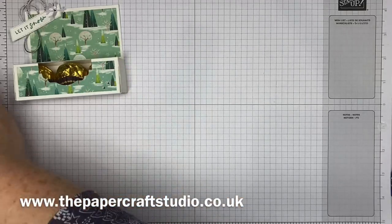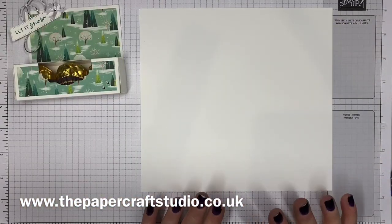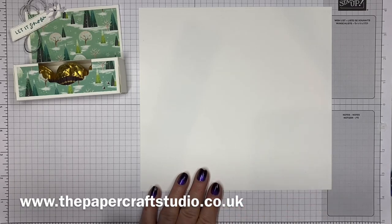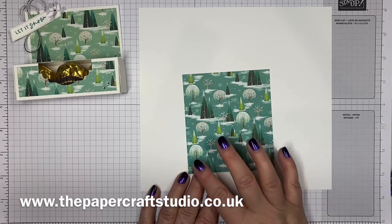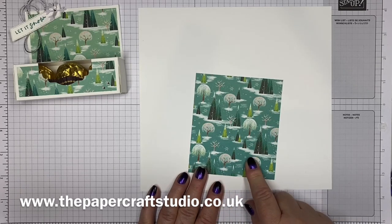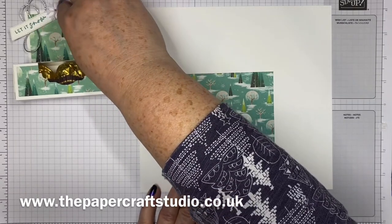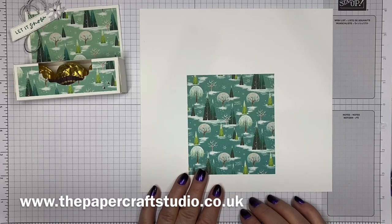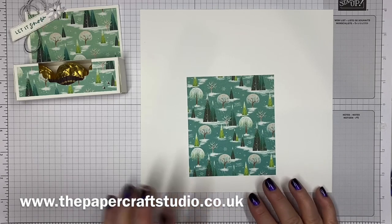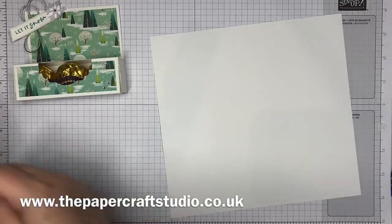Only a few supplies you need for this. You need a piece of basic white cardstock, and this measures seven and three quarters by eight and a quarter. You need a piece of your designer series paper, and this measures three and three quarters by four and a quarter. And then you just need some scraps of white — that's cut out from the white glimmer paper, but you could use silver, gold, whatever you like — and just some of this elegant trim twine.